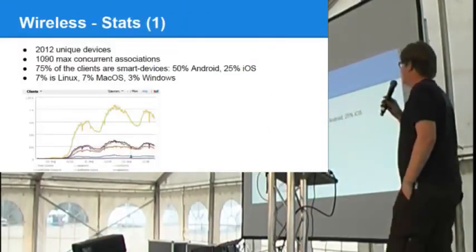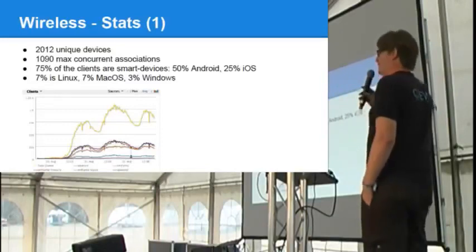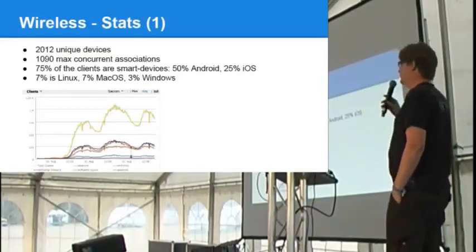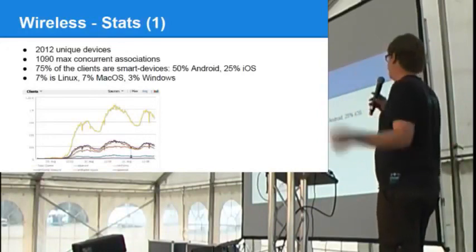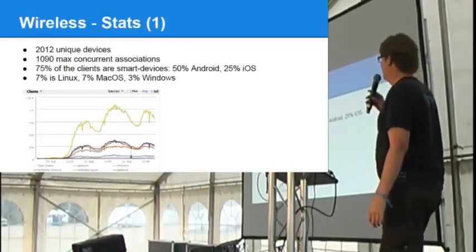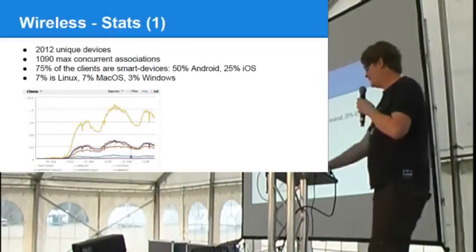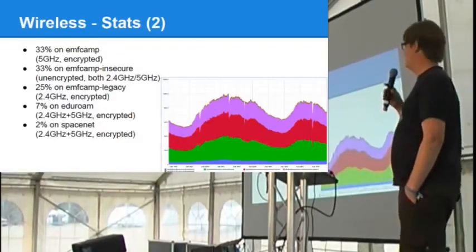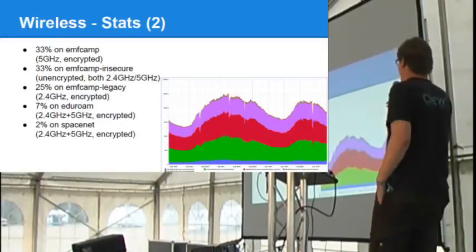For statistics — the numbers are from about two hours back. We had 2,012 unique MAC addresses seen and a peak of 1,090 concurrent associations. 75% of clients are smart devices — either smartphones or tablets. 50% of that is Android, 25% is Apple iOS. A much lower number are laptops: 7% on Linux, 7% on Mac OS, and 3% on Windows. In terms of SSID usage: 33% on EMF Camp, 30% on EMF Camp Insecure, 25% on EMF Camp Legacy, 7% on Eduroam, and 2% on SpaceNet.